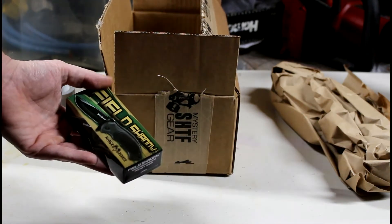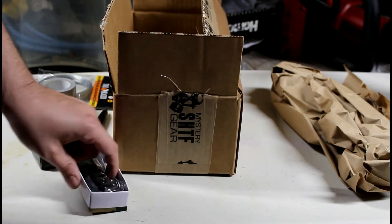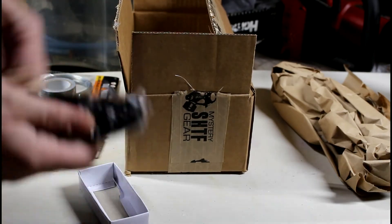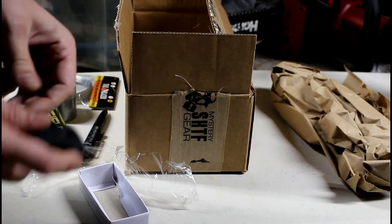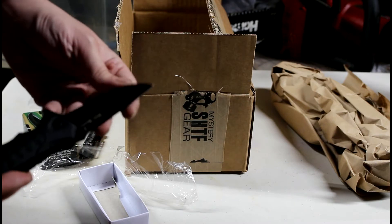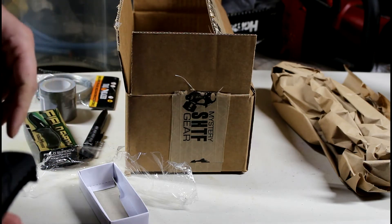I've got a little knife — a Field Shadow knife from Ridge Runner. I can't say I've ever heard of this company. It's got a pretty big handle on it. It's not too good, not very sharp. I do like having knives around.